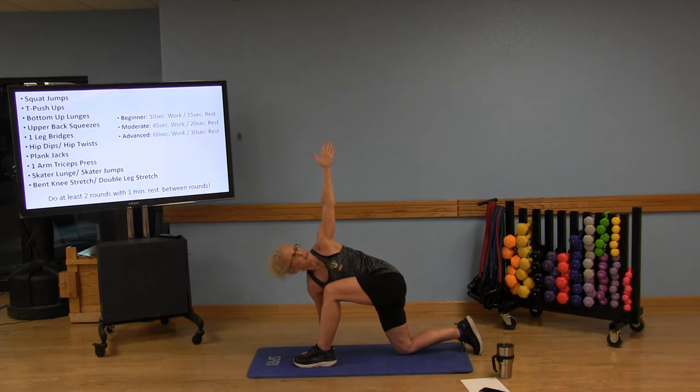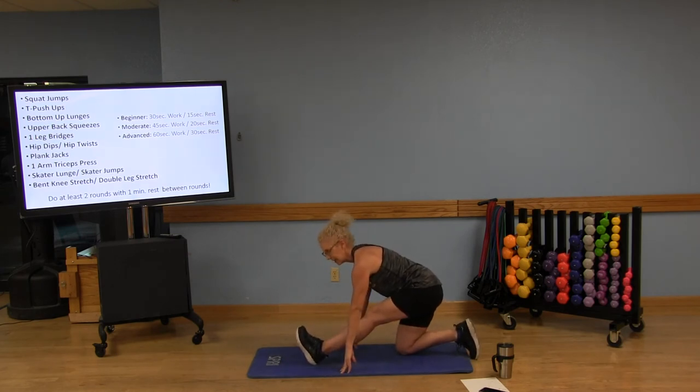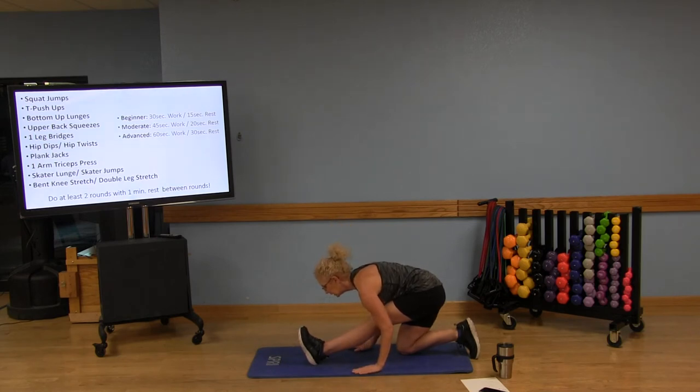Option: look up at that hand — tuck the chin into your chest, look underneath the armpit and follow that gaze. Only do that if it's available for your head and neck; you don't have to do it at all. Breathe into that nice stretch, then go ahead and lower that hand. Now lift that toe as we straighten that leg — inhale with nice straight posture. As you exhale, bring the abdominals toward that thigh and fold forward.